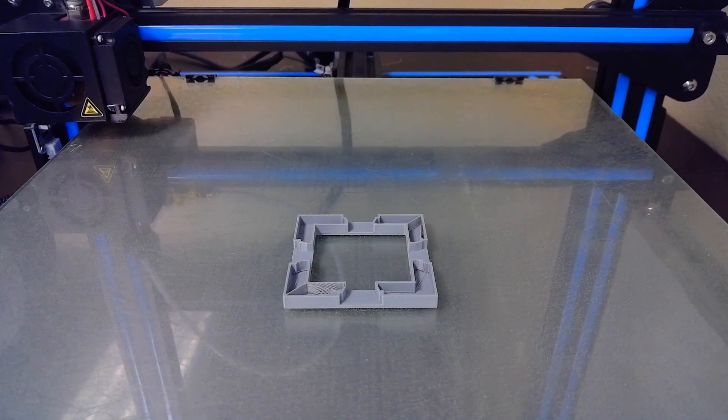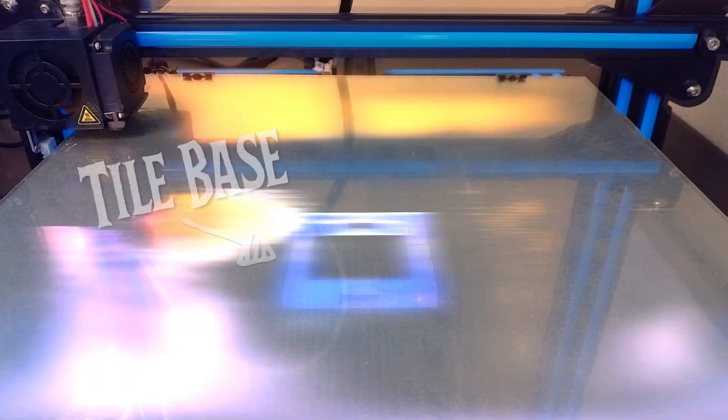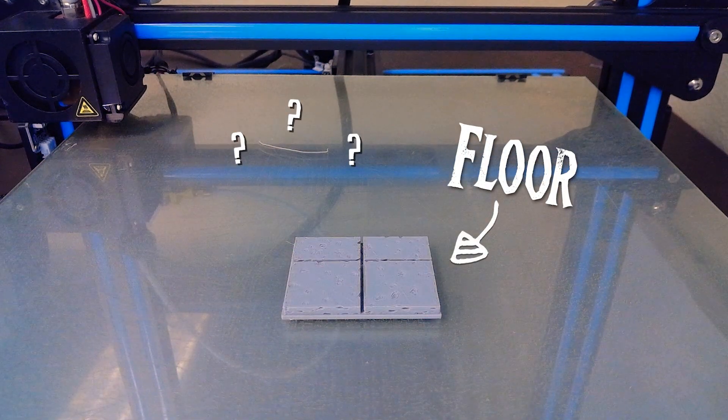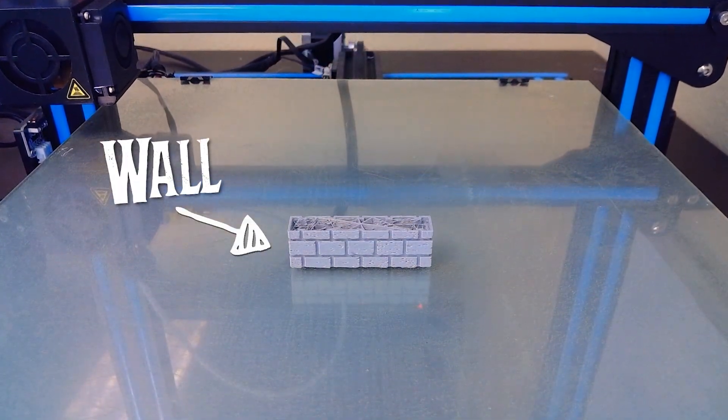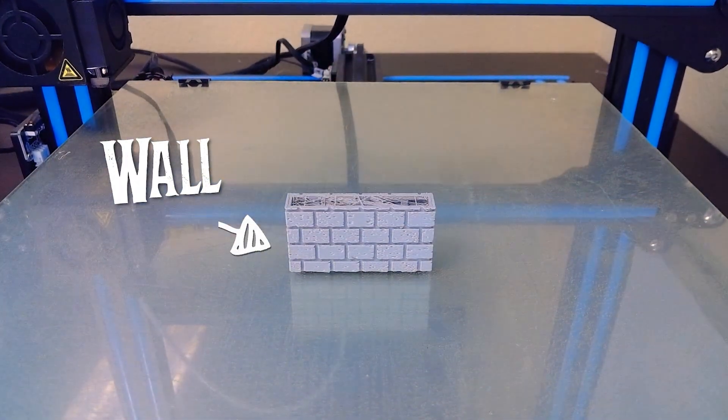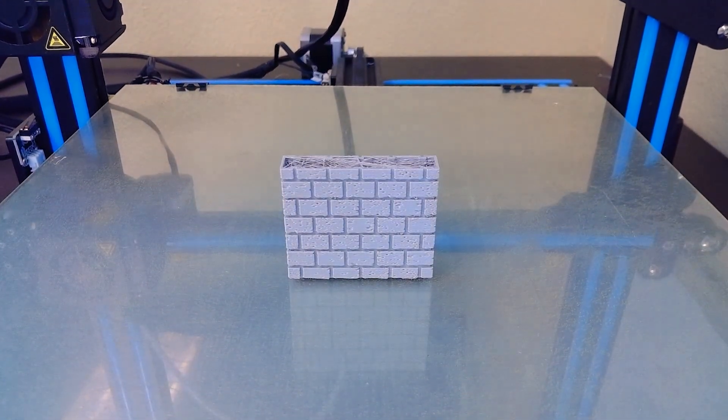Next, we let the magic happen. Clearly this is magic and it's completely amazing — possibly also a time-lapse, but let's just go with magic.